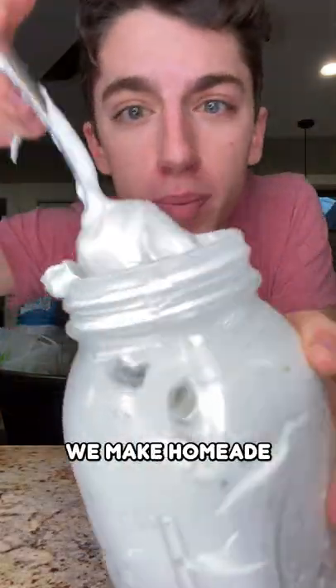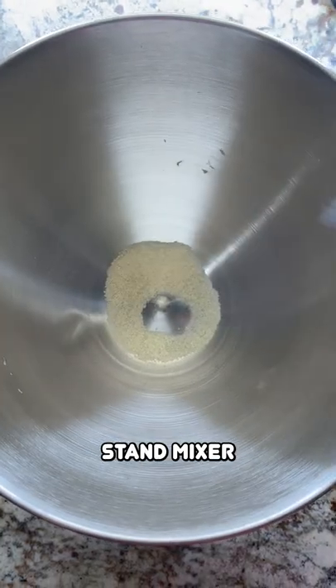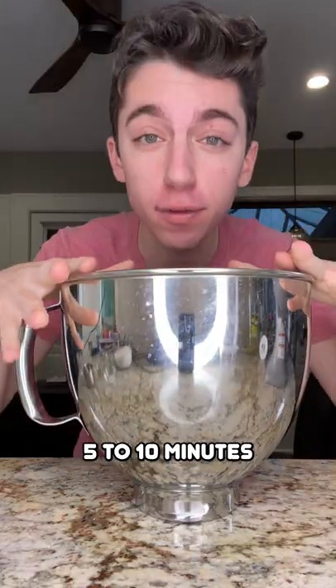Are you still here buying marshmallow fluff? Nah, we make homemade marshmallow fluff. Add a tablespoon of gelatin into a stand mixer, pour in half a cup of water, and let it sit for about 5-10 minutes.